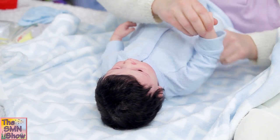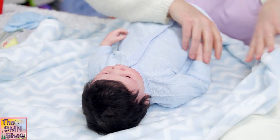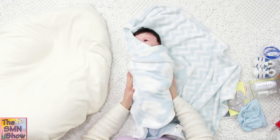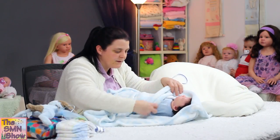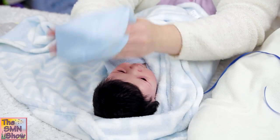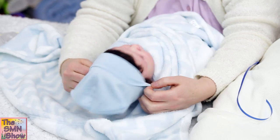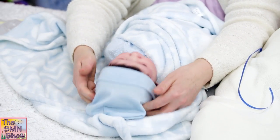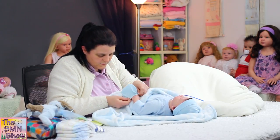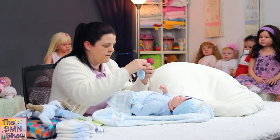Just make sure it's all nice and nicely presented for his mum, and we'll wrap him up. So I'll put his little hat on — just like that.